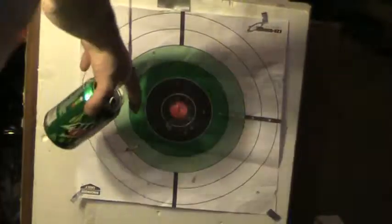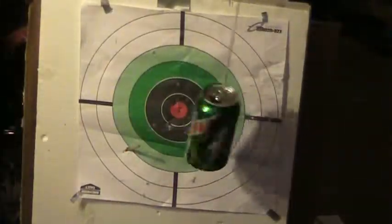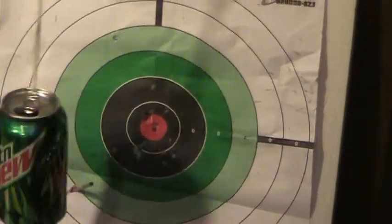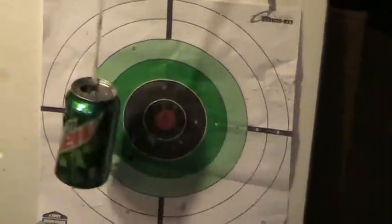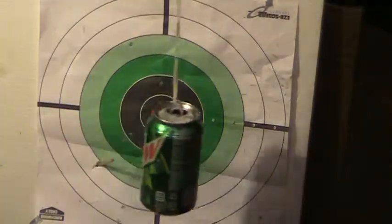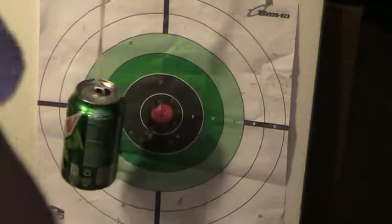And then it still - let me zoom in - it still stabbed into the styrofoam. I mean, these are wicked guys. And the long ones have got quite a bit of momentum, they really pierce.